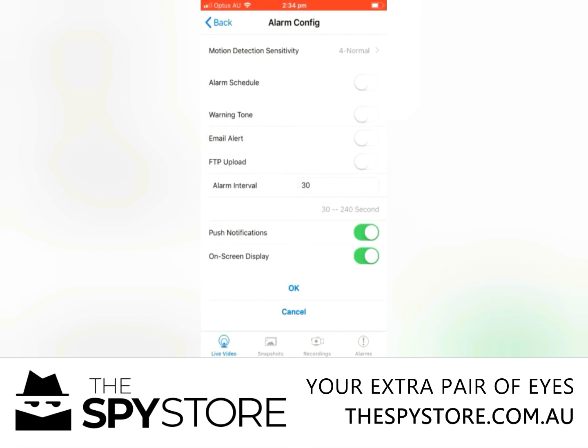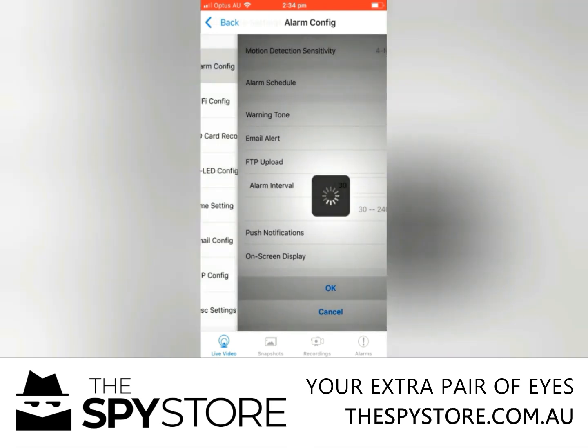I'd also suggest turning off push notifications and on-screen displays, depending on how often the area is going to be frequented. If it's not going to be frequented very often, then you might want to leave them on. If it is a high traffic area, just turn them off — because you're going to get bombarded with constant messages all the time.